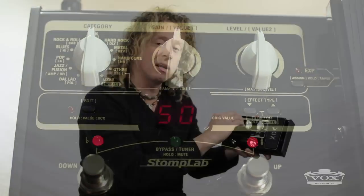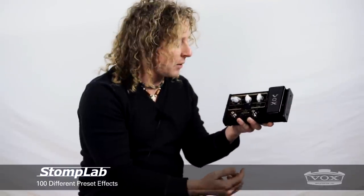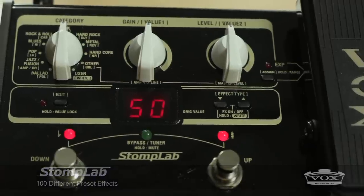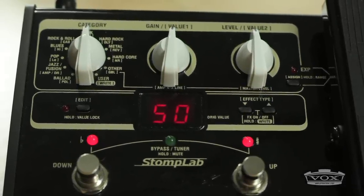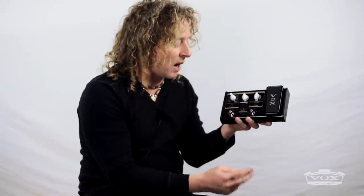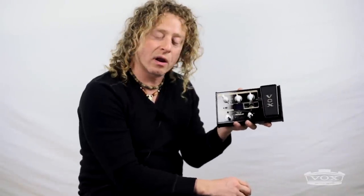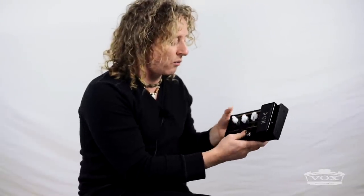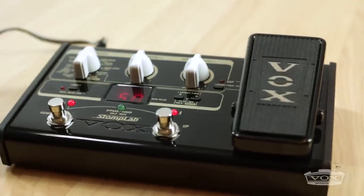Each category has ten different models and presets in it, so essentially you're getting ten banks of ten giving you a hundred different preset effects. In addition to that, there's a user bank where you can get 20 different user programs where you can write and save your own. It obviously has a built-in tuner, and the piece sounds very authentic. It's small but die-cast aluminum — very road worthy — and with the expression pedal, it's intended to be played live as well as a great studio modeler.